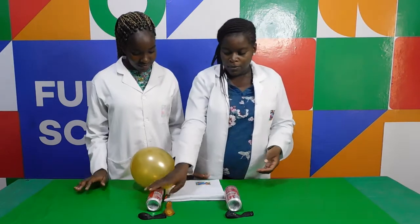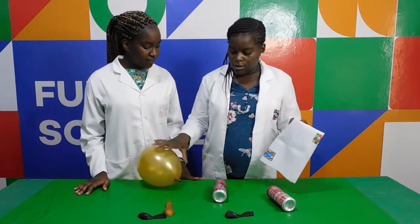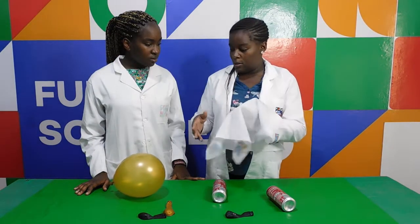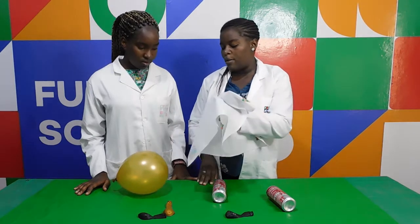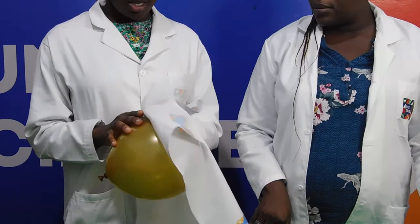Okay. Then this is our soda can. We're going to do something very interesting. So we'll take this piece of cloth and I want you to rub the balloon gently up.